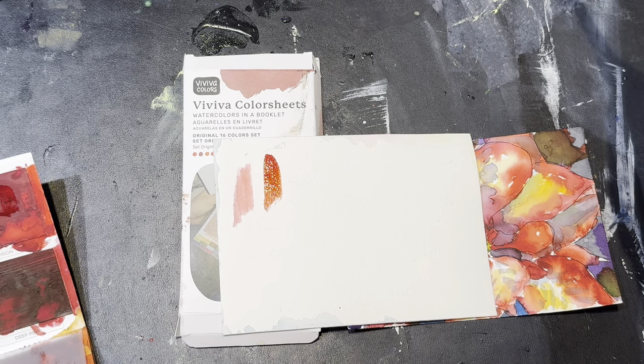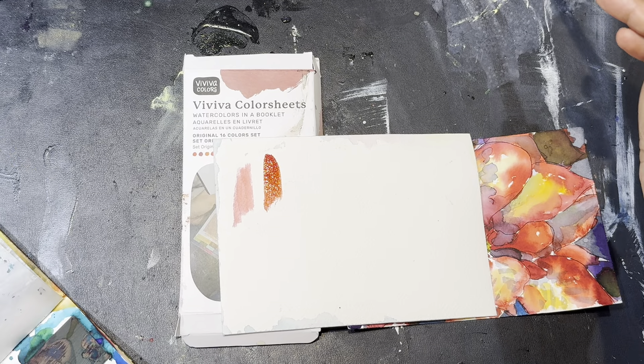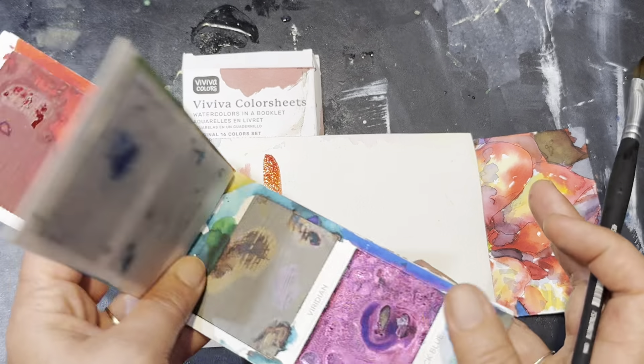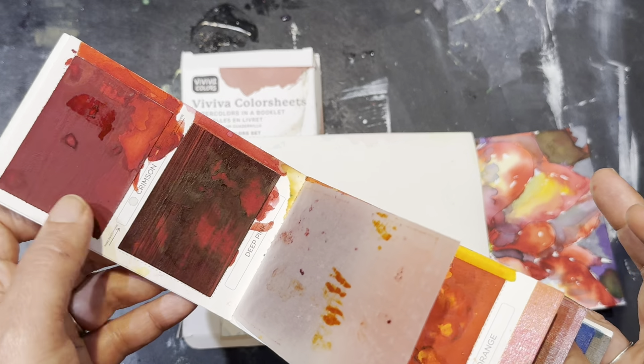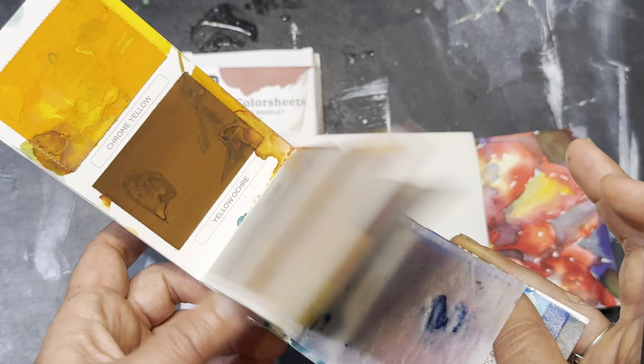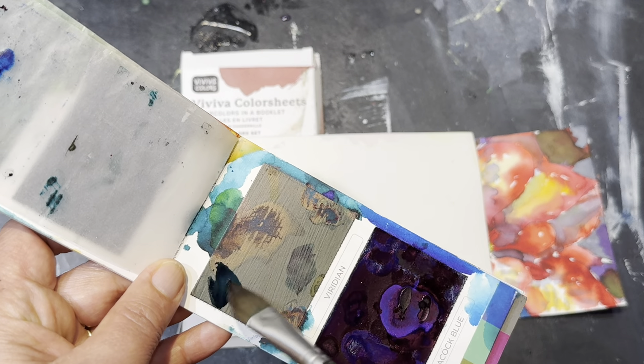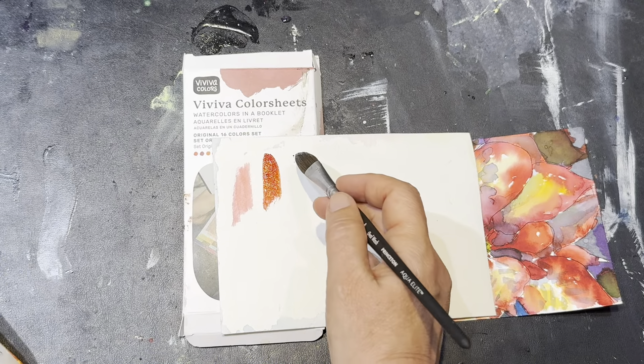I'm going to do a blue and do a comparison. I think the colors in this set are all essentially related to magenta, with some yellow in there for the reds. And then all of the blues are very similar to phthalo blue, which is almost an ink — it's very similar to an ink.